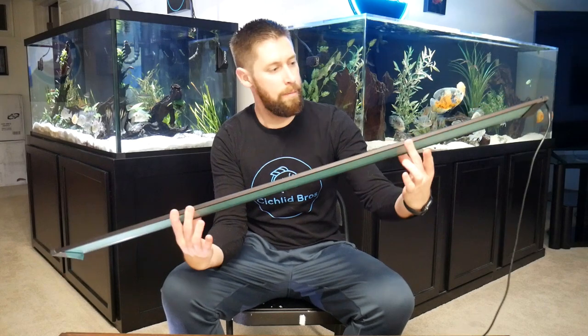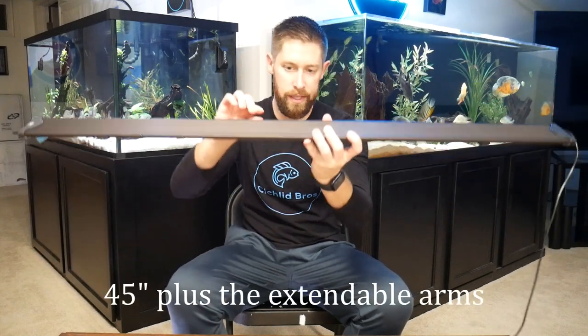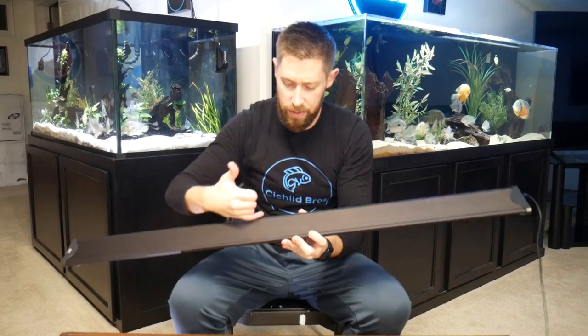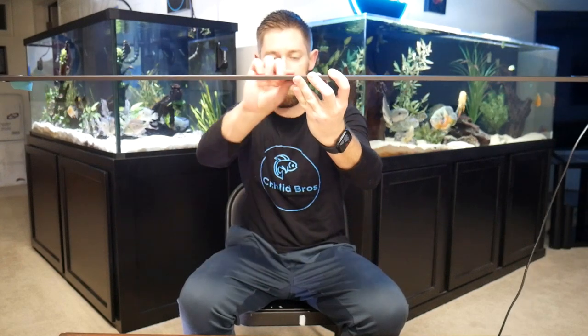Here are the two prongs that go in both sides of the light. So this is the full spectrum light and I believe it is 48 inches. My first reaction is that I really like how thin this light is - it is one of the most thin lights I've seen. It is wider on the top, about three and a half to four inches, but the overall look from the front is very sleek and very thin. The power cord is hardwired into it which is nice so you don't have to worry about corrosion over time.